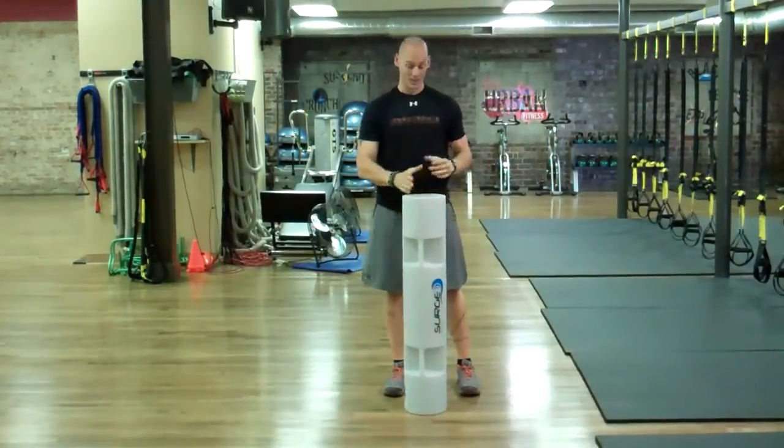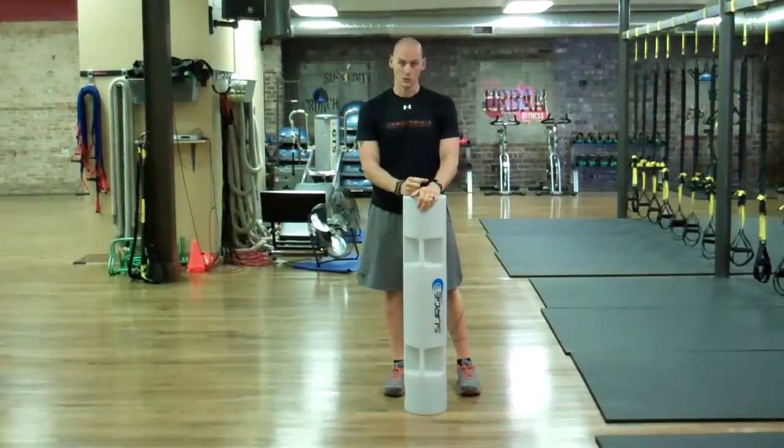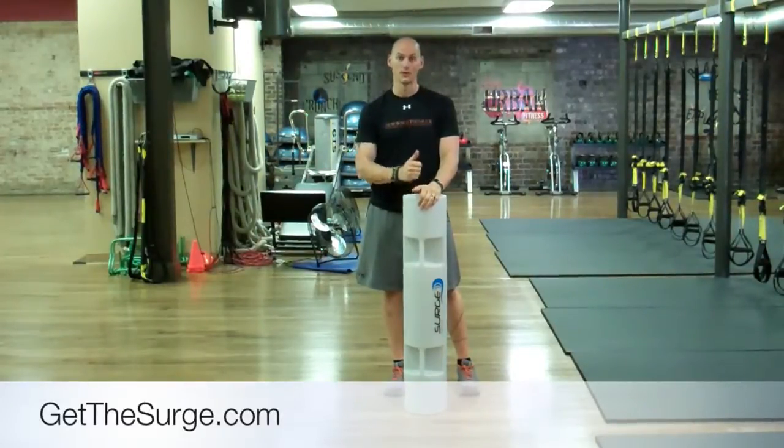This is a great way to use a very simple exercise with a lot more demands on core stability. I hope you like this one as much as I do. Don't forget to go to getthesurge.com for more information and more exercises. I look forward to seeing you guys next time.